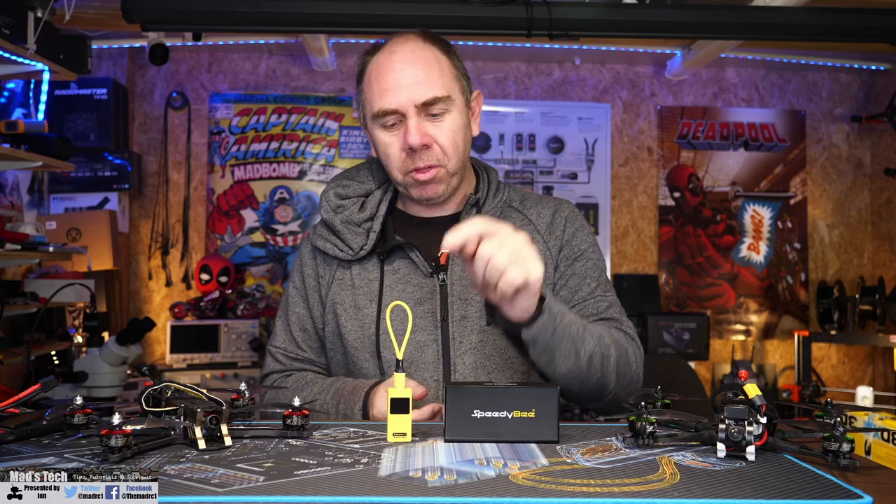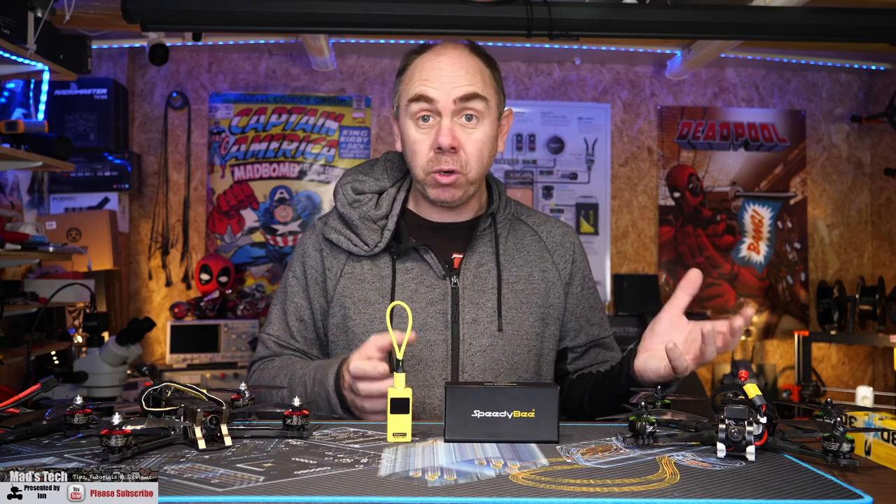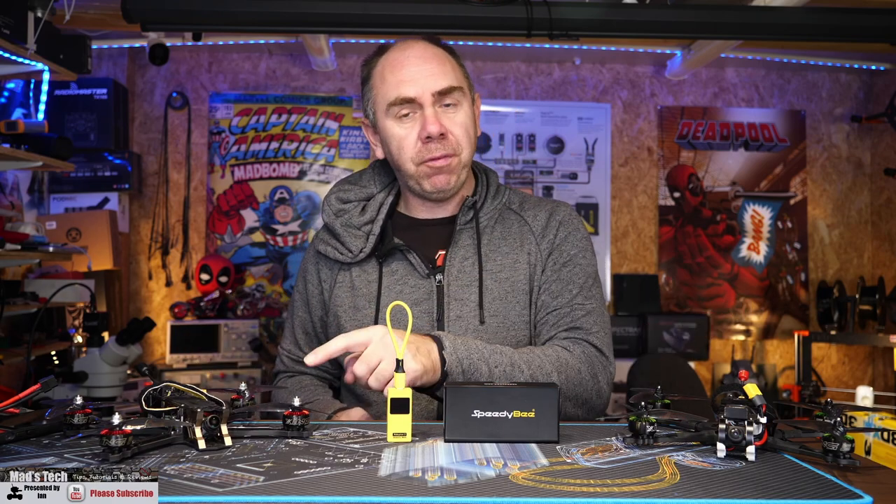Today I want to talk to you guys a little bit about this, the Speedy B Adapter 3. If you don't know what it is, it's a small Bluetooth and Wi-Fi adapter that allows you to connect your smartphone or tablet, whether it be running Android or iOS, to your Betaflight flight controller.